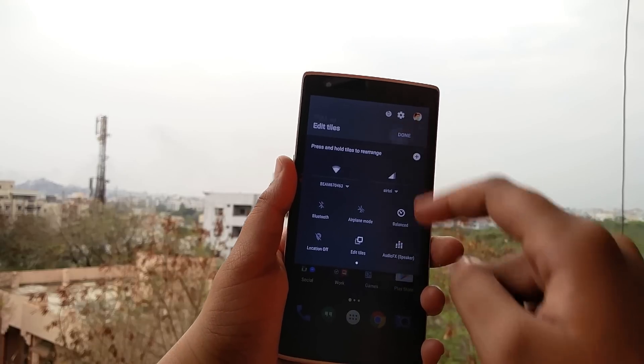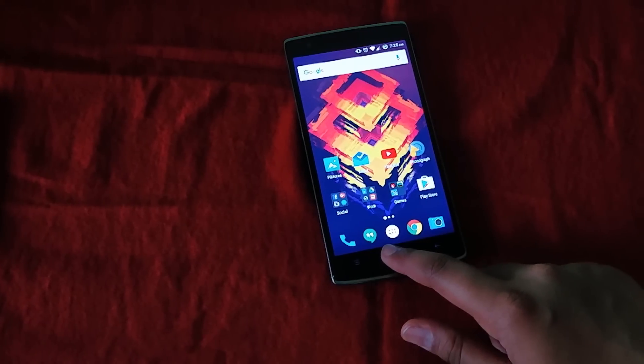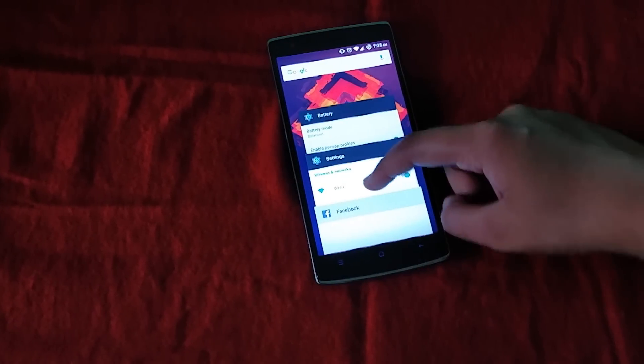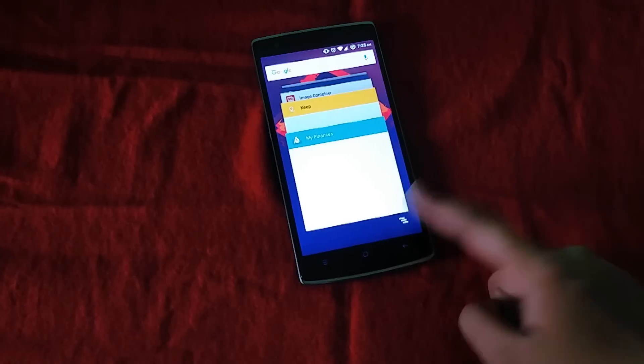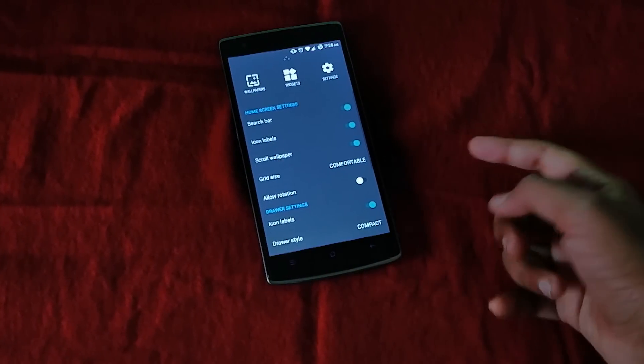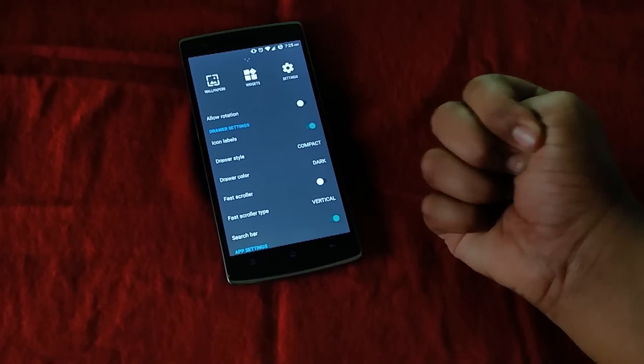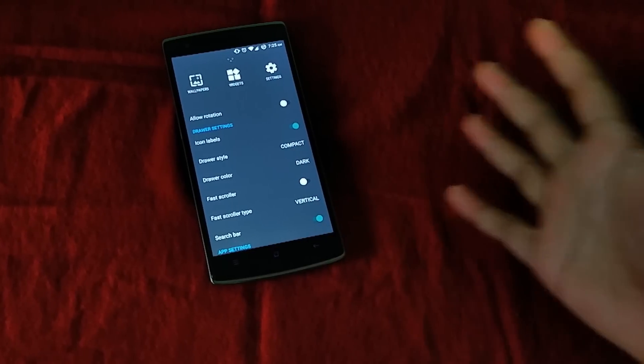With the new update, there is obviously a bad side too. Little annoying features like the placement of the clear all button in recents being all the way down really get on the nerves of users. As it is Android Marshmallow, you can no longer use the traditional horizontal style app drawer — Cyanogen could have kept that option. Also, there is no native support for multi-tasking and you require root for that.